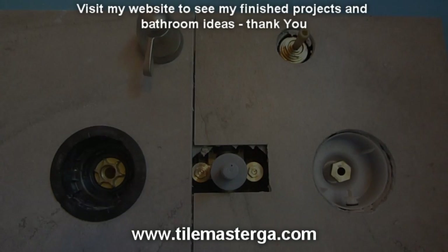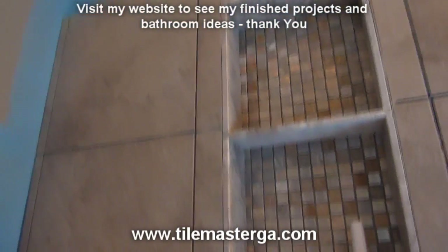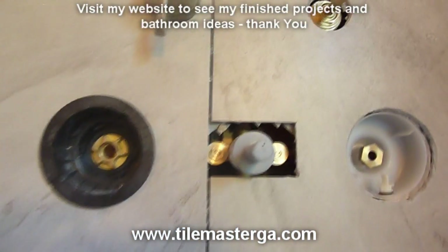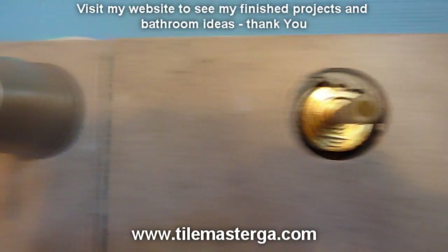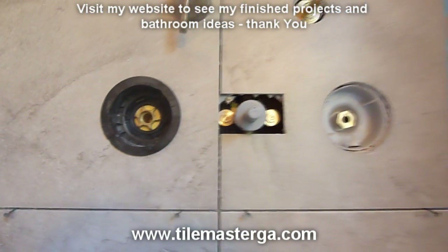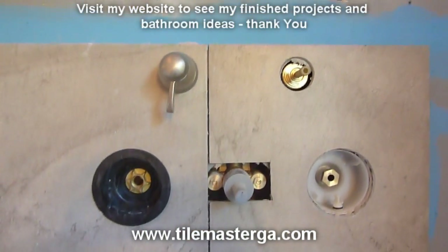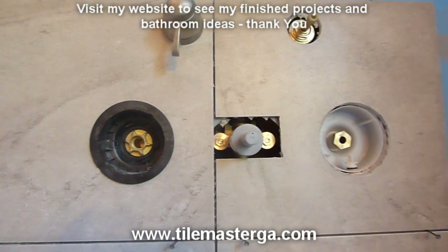Quick update: we are already through with most of the tiling. We're working on the cuts for the sprayers and all the valves being installed — it's extremely difficult to cut a two-and-a-quarter-inch radius hole. We had some difficulty finding the right drill bit, but it's progressing well. This is how it looks when it comes to finishing the way it's supposed to be done.